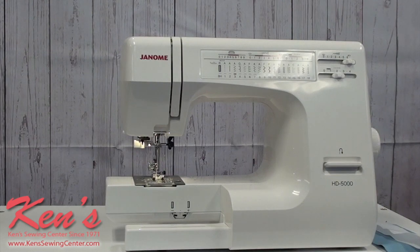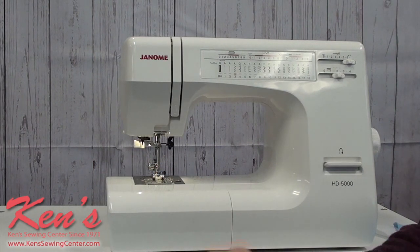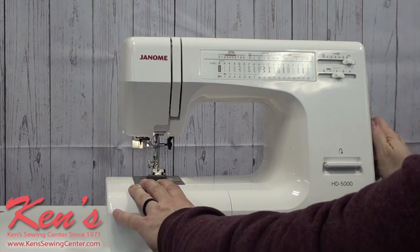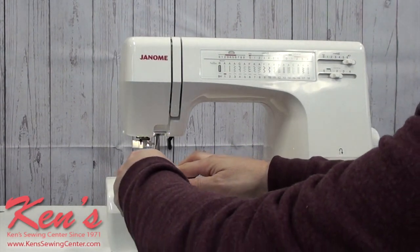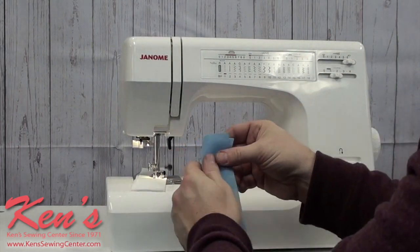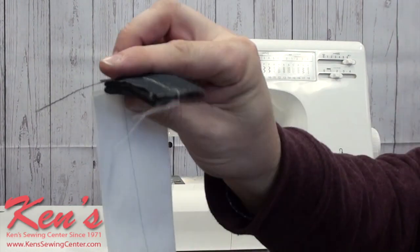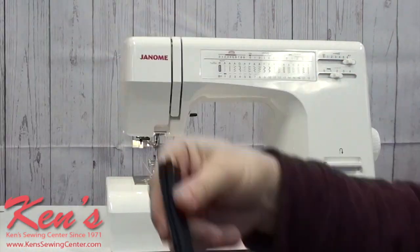Now let's do a little bit of sewing to show you just how durable this machine is. The HD 5000 can sew through heavy materials like several layers of denim, leather, and garment grade leather. I've got 8-ply of denim here — I have the extra high lift under my presser foot, and it's going to give me suggested stitch length and width settings. I can go through this 8-ply of denim, down to a cotton, down to a stretch material. I never had to change the tension, so you won't have to worry about that either.